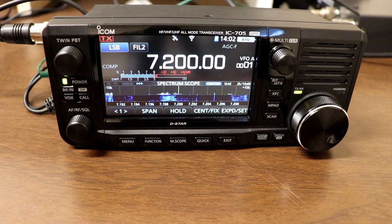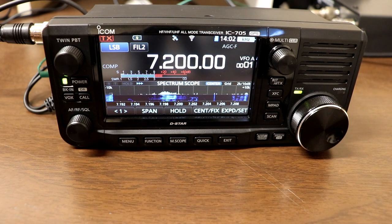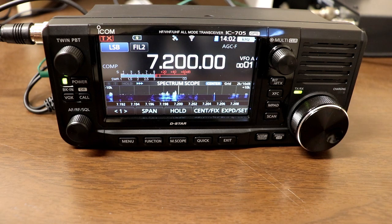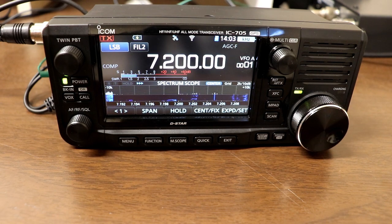Your IC705 is doing you a good job for what it is, and the band is up. As you can see, I have a new rig. That was my first contact with the 705. I was pretty pleased to get a 5.8 report from Tony. He was located about 440 miles away from me in Tennessee. I've skipped right past the unboxing and initial setup, so let's swing back and take a look at that.